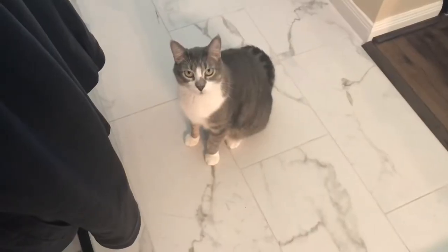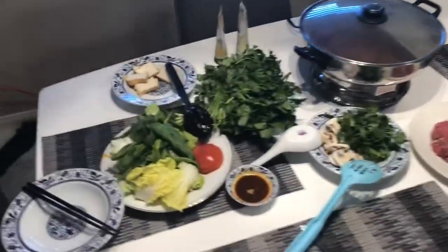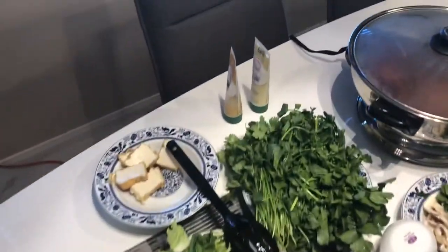Mickey loves Chinese hot pot. Do you like Chinese hot pot? All the vegetables and meats have been washed and prepared. Now we're just waiting for the hot pot to start to boil.